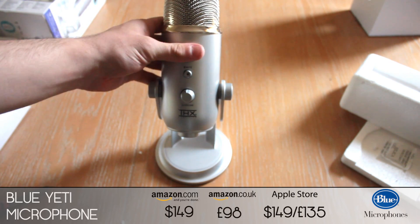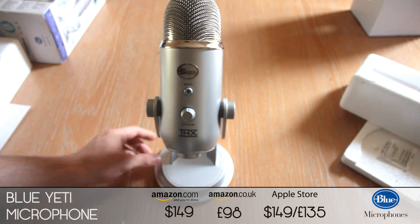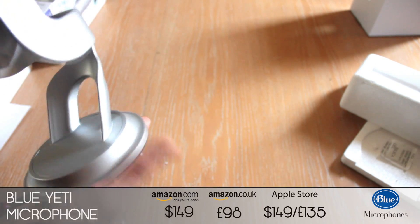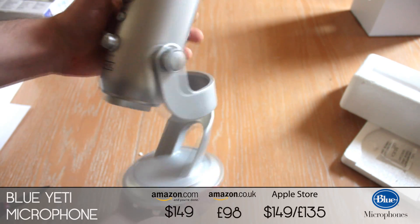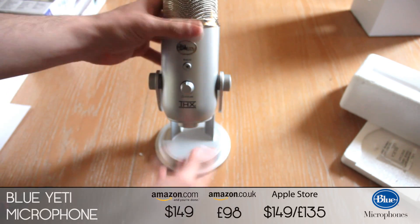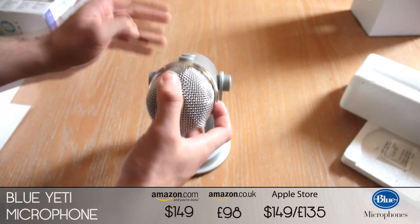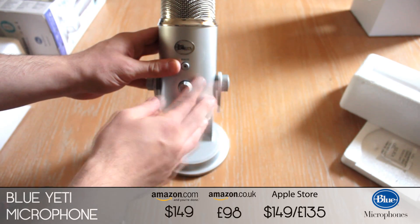That's about it for this unboxing really. It's a really nice, sturdy, well-made microphone — it's very heavy, you can tell it's really well made. I bought this over the Snowball based on the pure fact that it's got all the different pattern settings and the microphone output, which I think is going to be really handy.